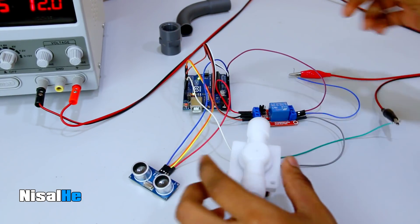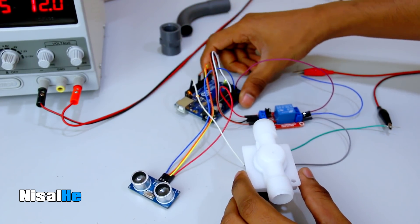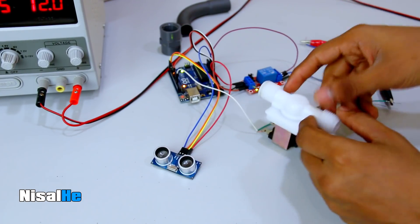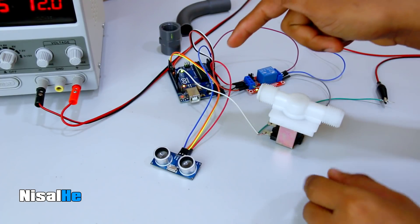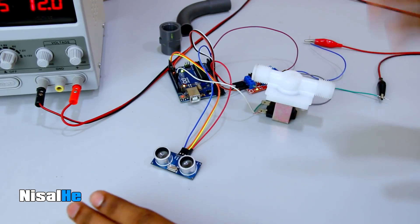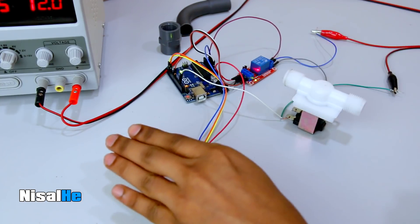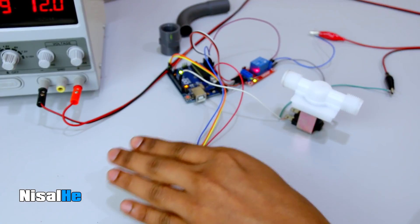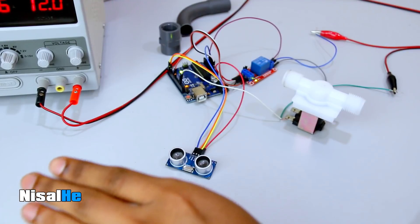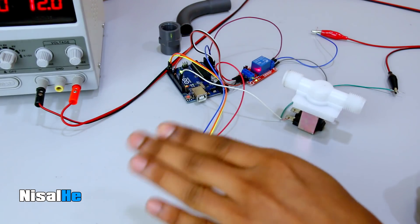I will show you the relay module and the Arduino board. I will show you the program to control the water valve — to open and close it. This is what I need to do. You can turn off the system for a small tap.